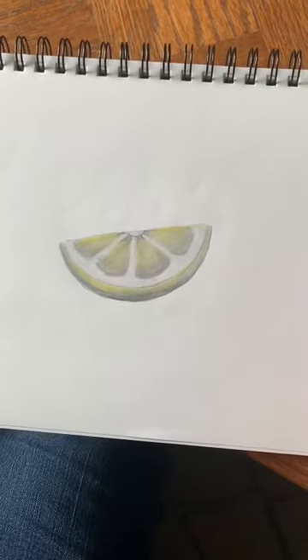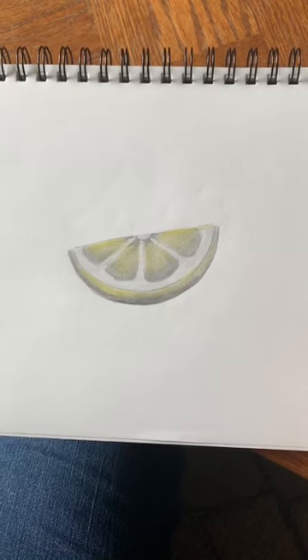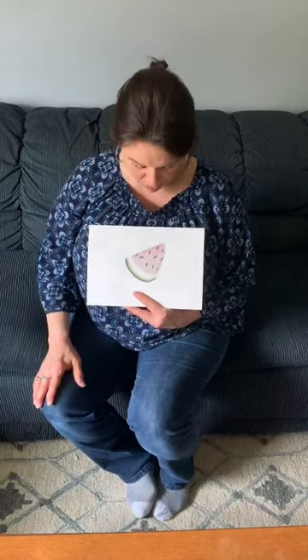If you want to keep practicing and do other slices of fruit, you could do an open slice of apple, a slice of banana or pineapple, or something like that. I would love to see your fruit slice drawings. I hope you had fun drawing and shading slices of fruit. If you want to create one big picture featuring all different types of fruit on one piece of paper — a composition of all different fruit — that would be fabulous. I'd love to see it when you're done. Have a great week, everybody.